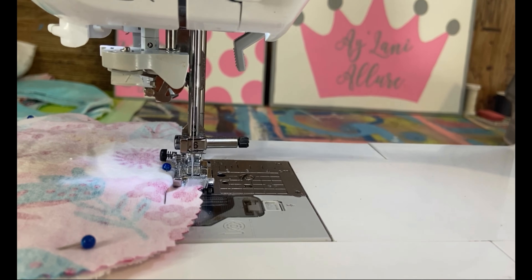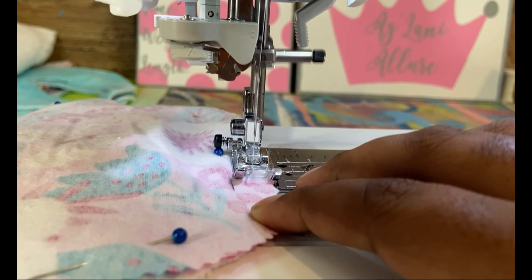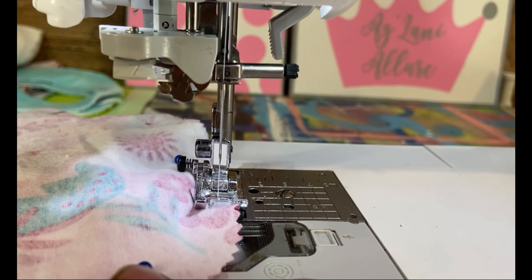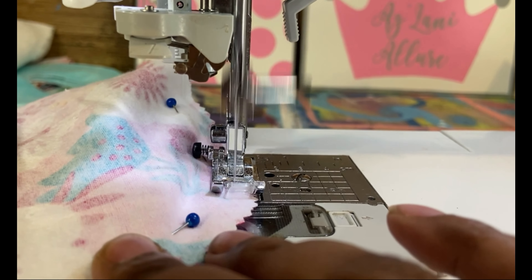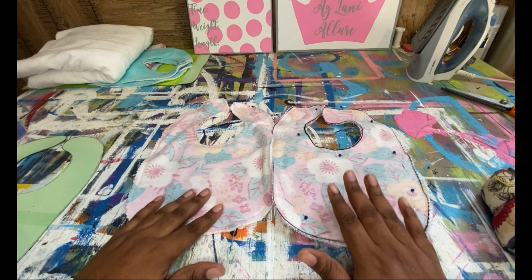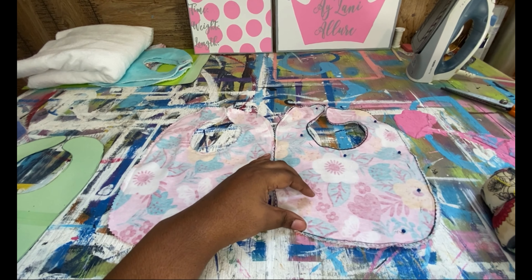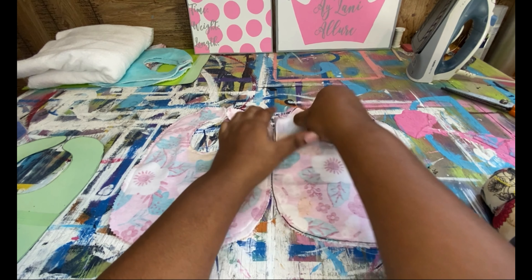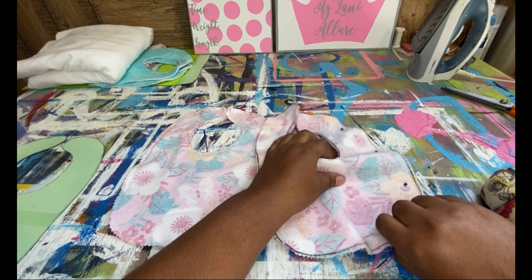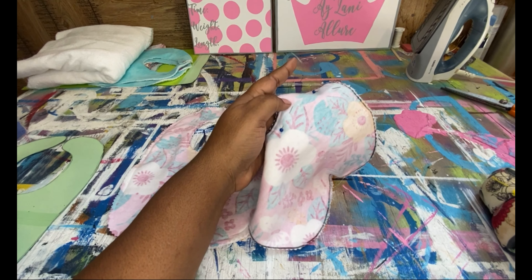I'm so sorry about that — the video cut off and I did not know. I already drew the pattern on, and what I was saying before it cut off was: if you have directional fabric — for example, if you have fabric with arrows going this way — you need to make sure that you place your pattern going in the exact same direction as that.